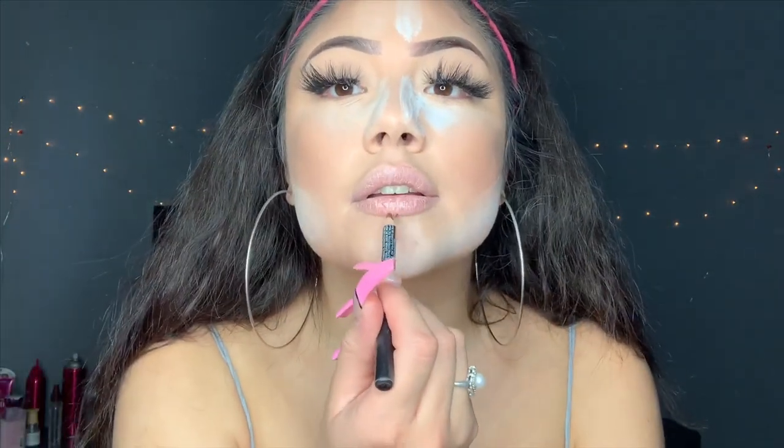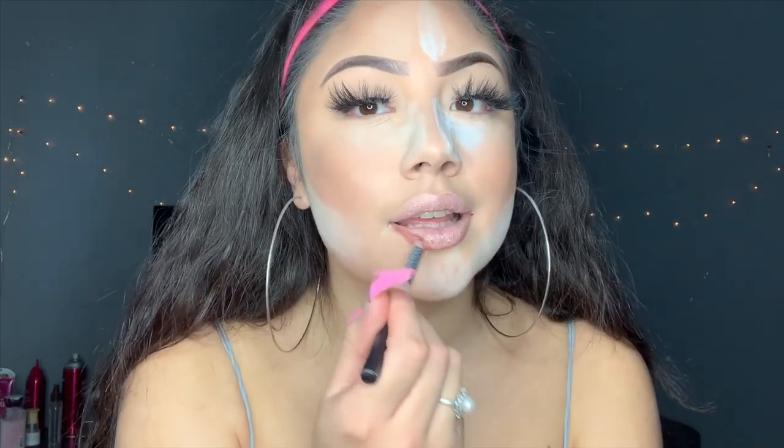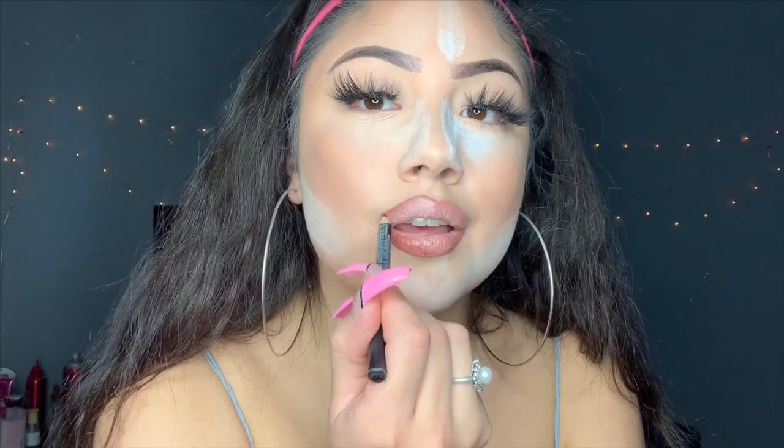I'm going to be going in with a lip liner I got at Hi Outlet — it's from Nabi, shade L07 Cocoa lip liner. I love everything — lip liner, earrings, lip gloss, mascara, cheap little finds. I love finding little things at Hi Outlet, like this highlight. I don't know if you guys can relate. Then I'm going in with my LA Colors High Shine shade Butter lip gloss.